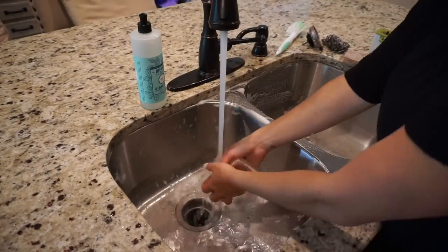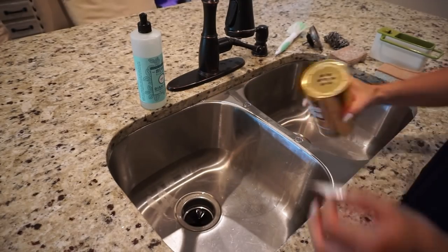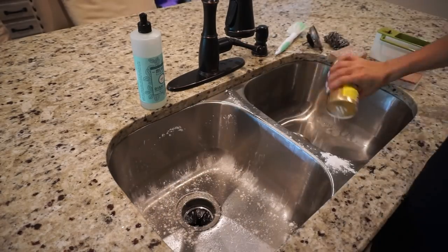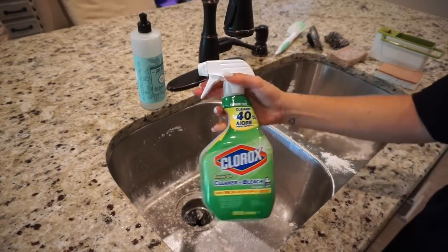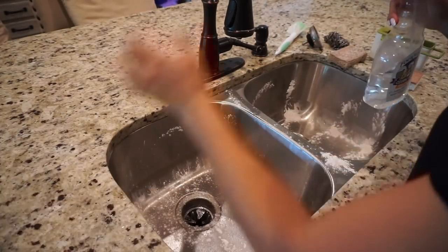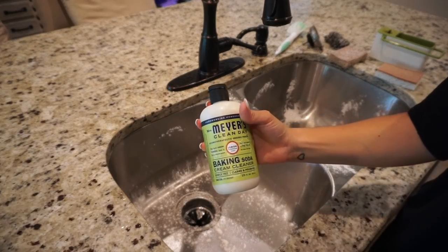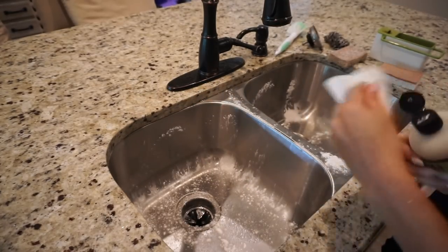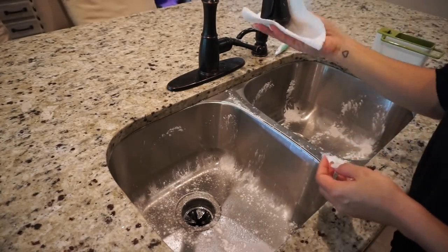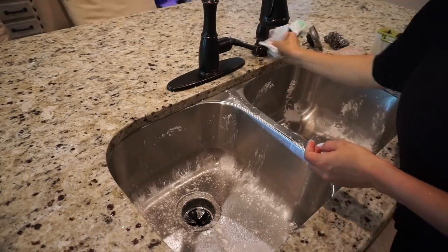After scrubbing the sink with soap and water, I'm using this Bon Ami powder, which is kind of like a stainless steel polisher and cleaner. I'm putting that all over the sink and letting it sit. I'm also spraying the tiniest bit of Clorox Clean-Up down the drain just to get rid of any bacteria, and spraying my faucet with some vinegar spray and baking soda cream to get rid of any hard water marks and make it nice and shiny.